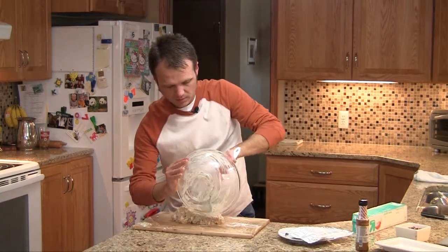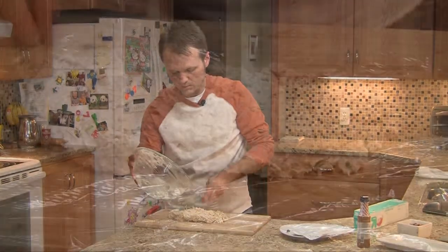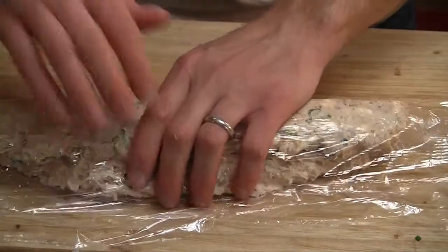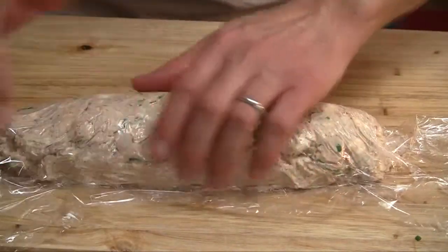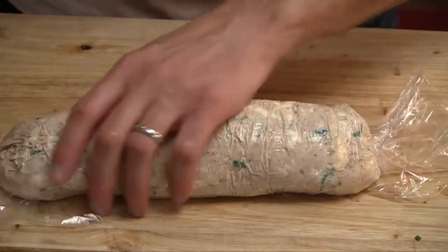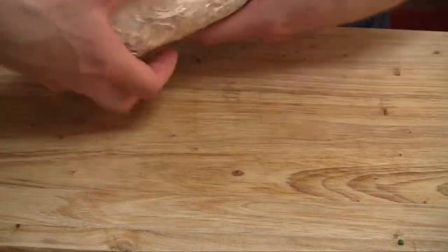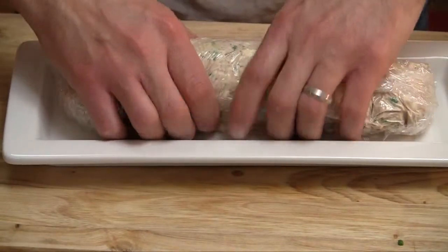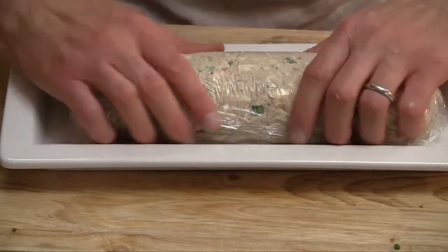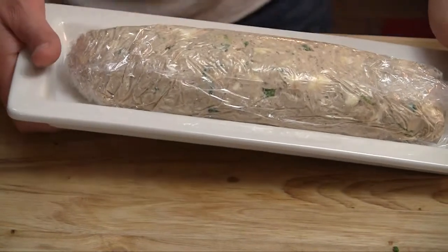Lay this out on some plastic wrap. With it on the plastic wrap, we can tuck it into a log. If you've ever rolled sushi, it's kind of the same concept, only you're using plastic wrap instead of seaweed. Don't get too particular about it — it'll firm up and doesn't have to be perfect. I'm going to stick this in the freezer for just a little bit to get it to firm up, and when it does, we can add the nuts.